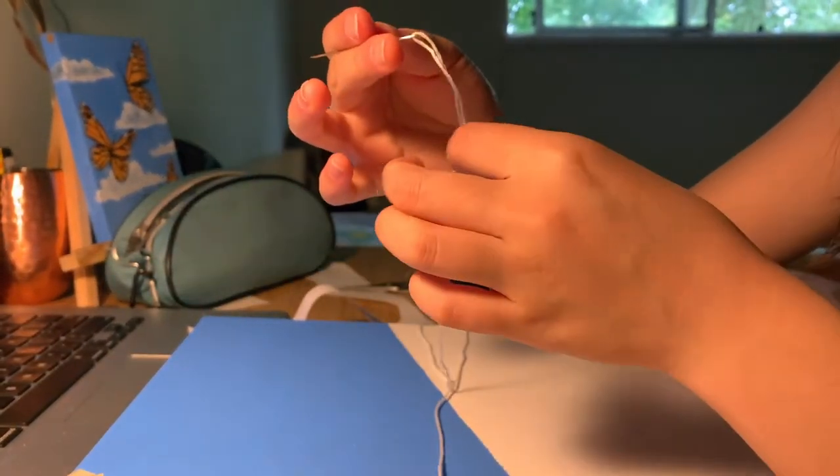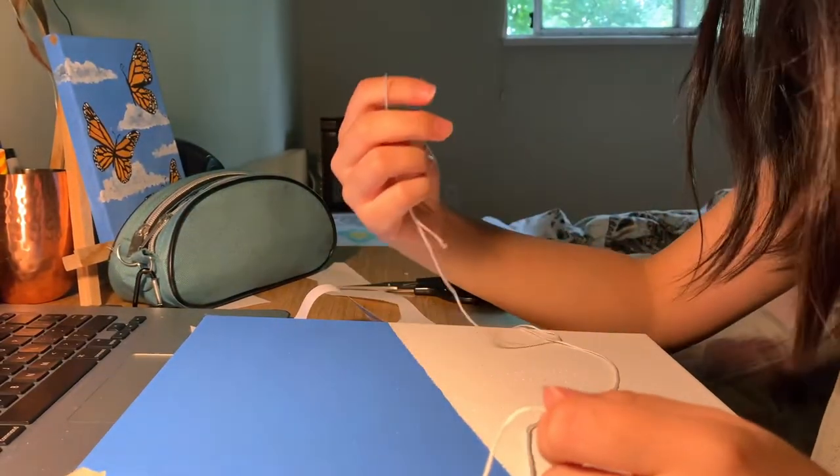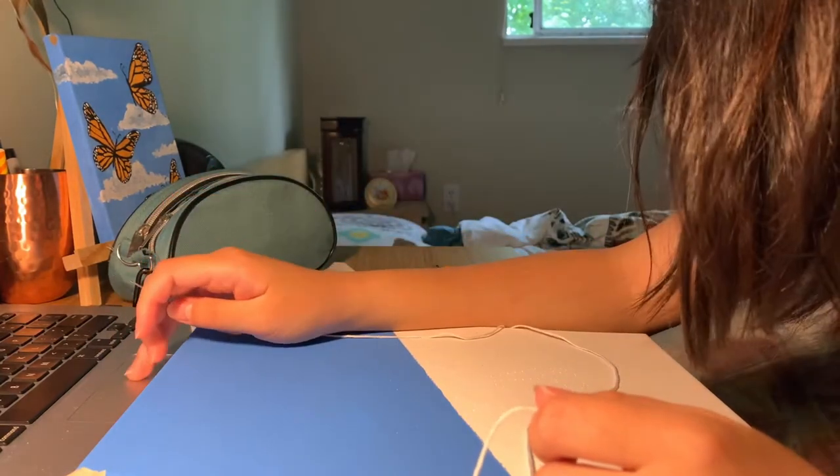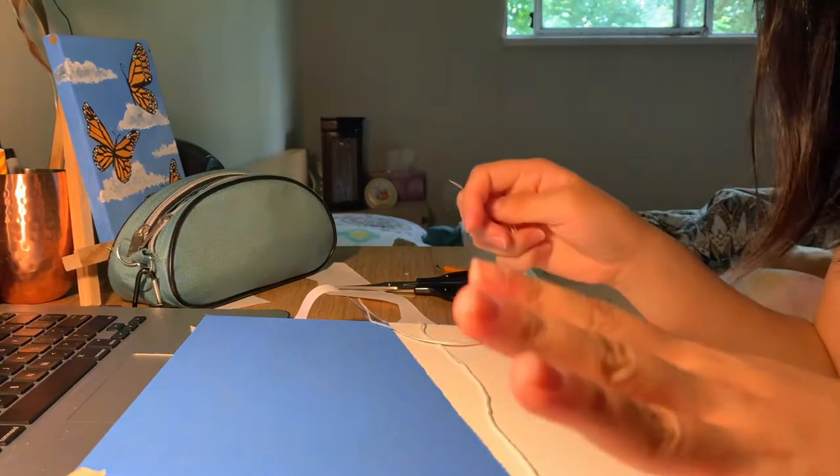I've knotted and threaded my needle and I'm just going to go for it. I'm just going to do a backstitch, which I'm still trying to figure out in my head what that is, but I think I've got it and I'm just going to go for it.